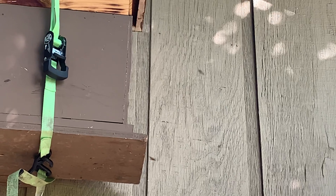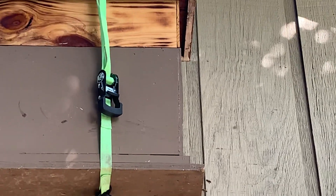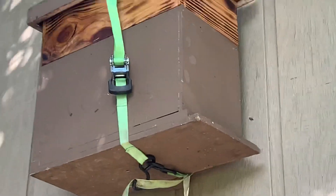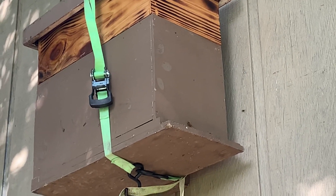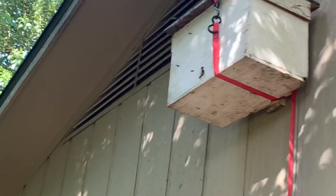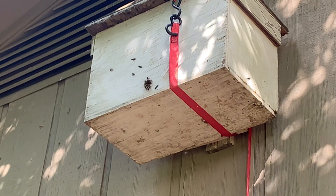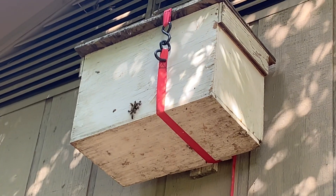These bees over here are doing pretty good — they've been bringing in pollen, so they've got a brood nest going. This one here, I can't tell if they're bringing in anything yet, but they're definitely going in and out.